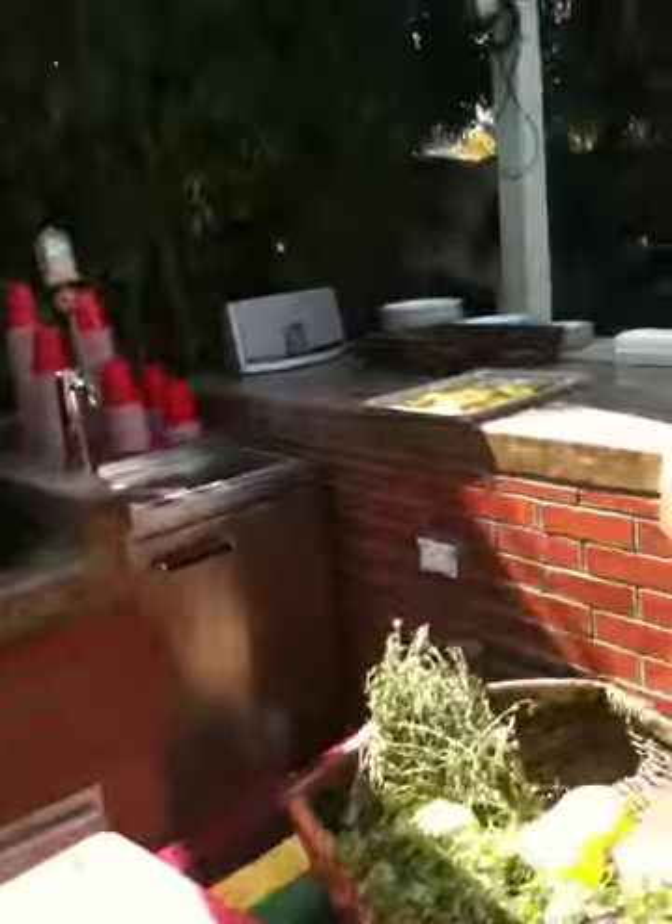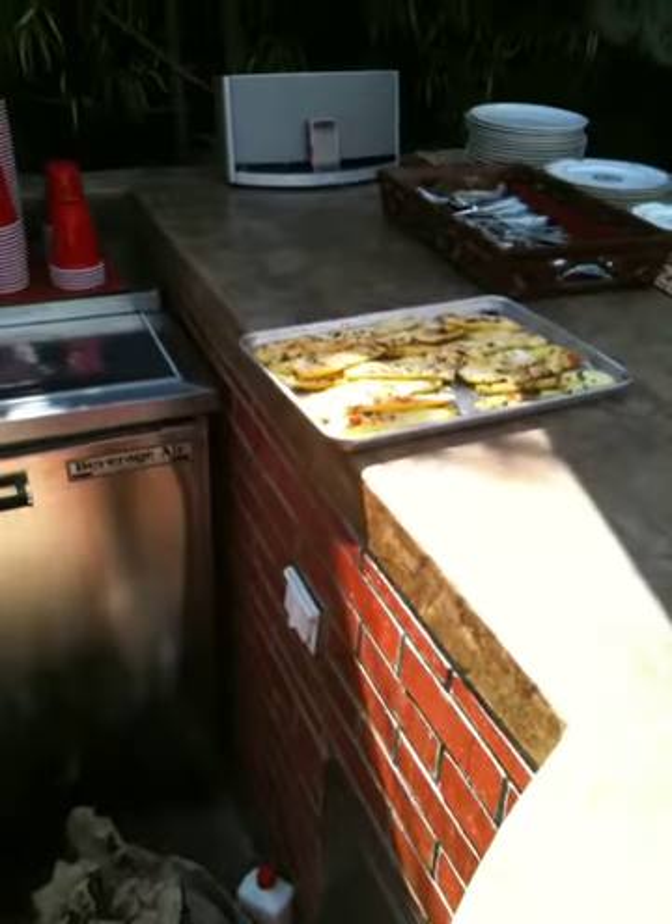Okay, good. I'm going to go get a shot of that here, so you can see what it looks like before cooking.